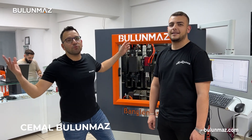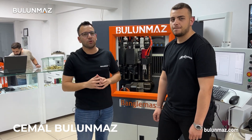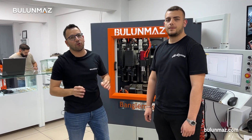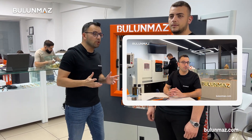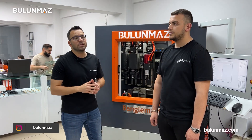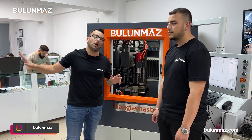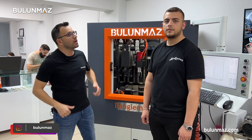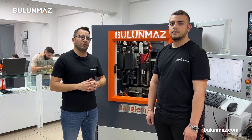Hi everyone, welcome to Bulunmaz YouTube channel. We have a great YouTube channel and luckily you are commenting a lot on our videos. Recently I shared a video asking what kind of content I should create. In one of these recent comments you asked what is the difference of Bengal Master compared to our competitors. In this video Furkan is going to introduce Bengal Master and tell you point by point what the difference is.